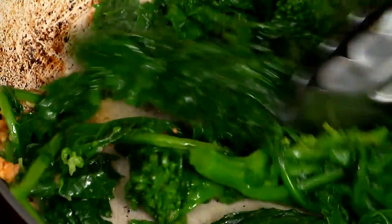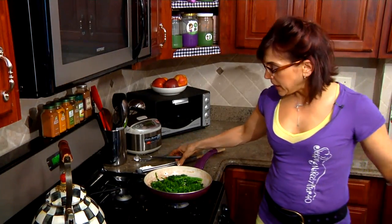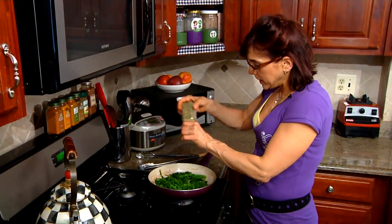You want to kind of stir it around a little bit, but you don't want to overcook it. You want to keep it really this dark, beautiful green and a little crispy. I'm going to add just a little bit of Italian spices — they're all mixed together already, so it's really simple.